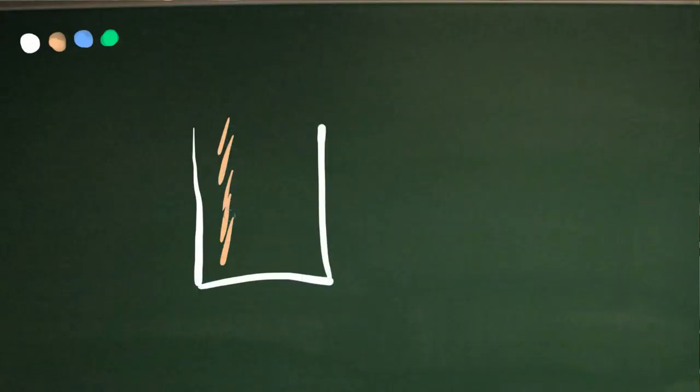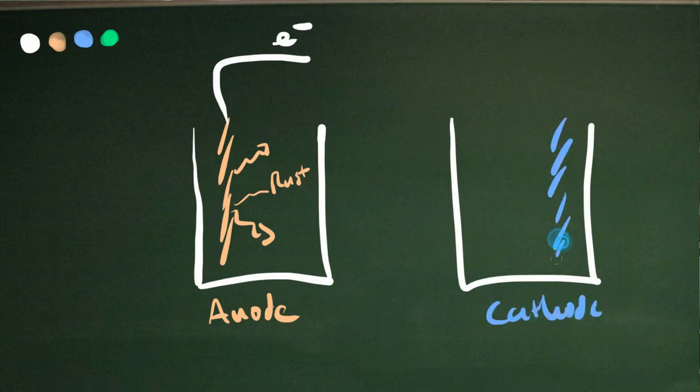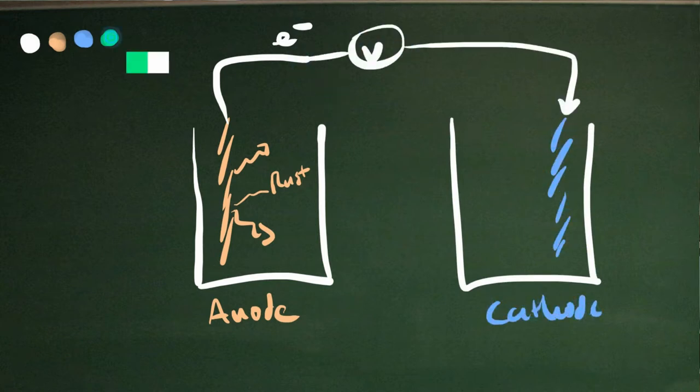Let's talk about the technical details — how batteries work in general, and how an iron battery works in particular. A battery needs an anode: something that's going to rust, oxidize, and give off electrons. And then it also needs a cathode: something that is going to plate out, reduce, and accept those electrons.